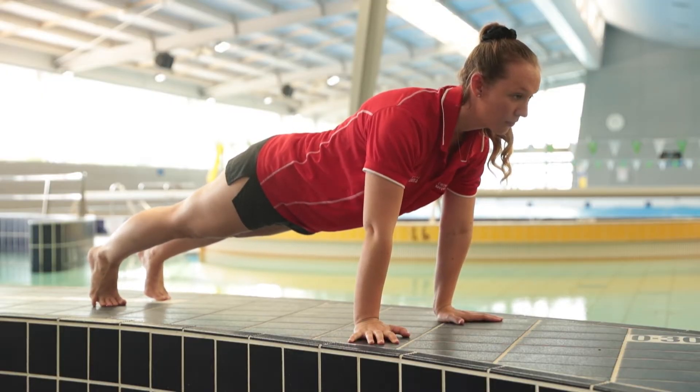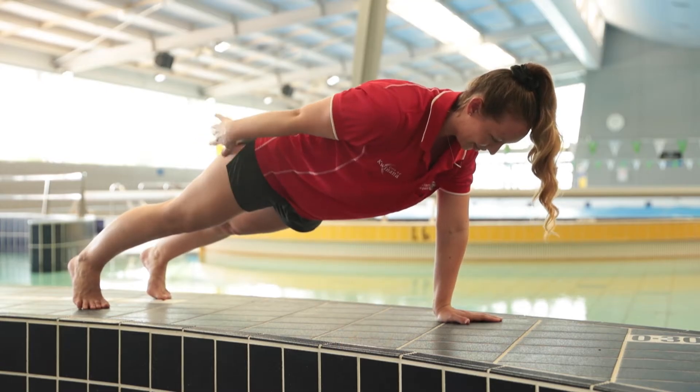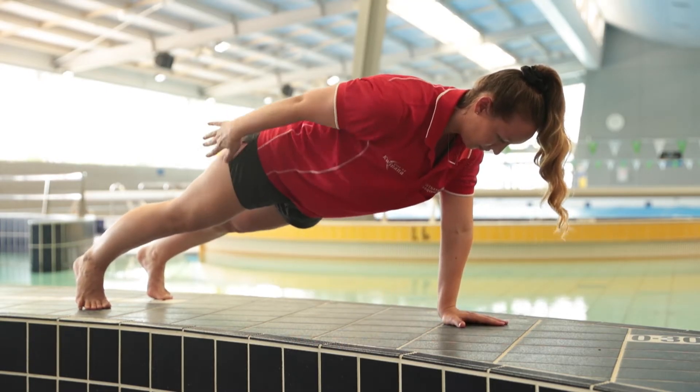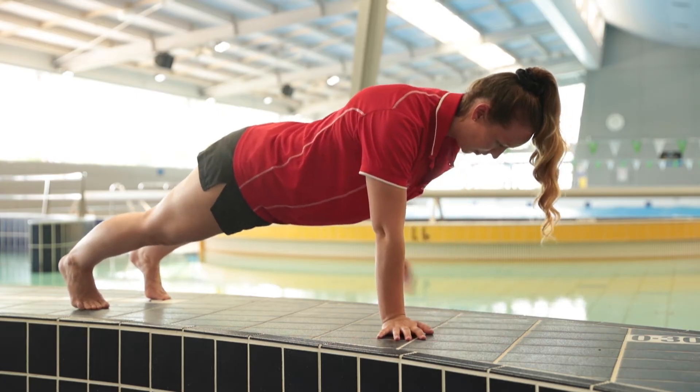The first exercise we're going to be doing is a plank. If you want a little bit more you can take one hand to your leg and back to the floor. This is going to really help with your core strength to help you with your strokes.